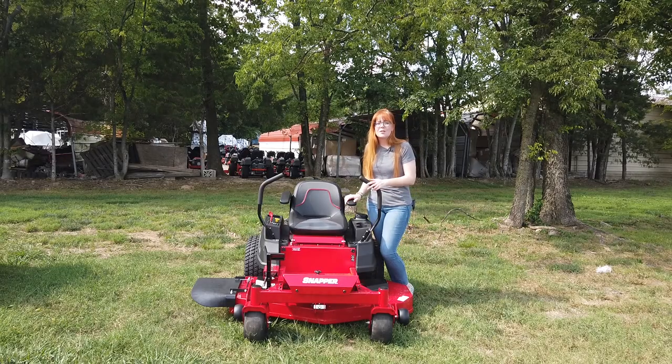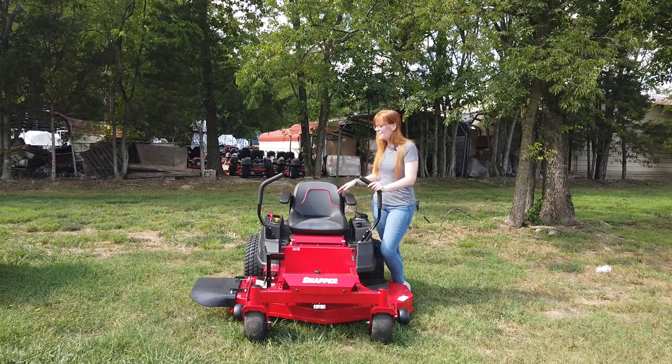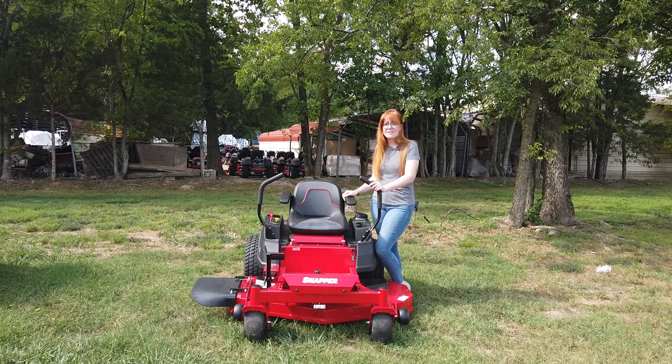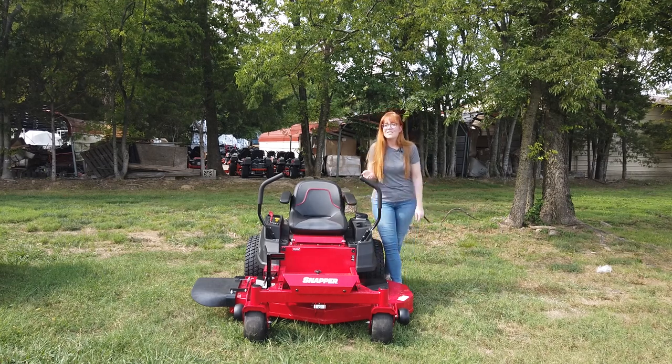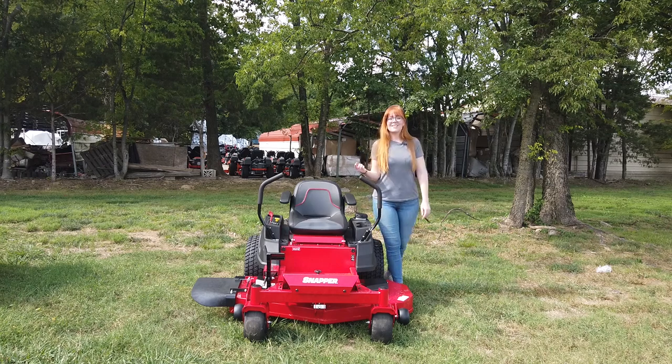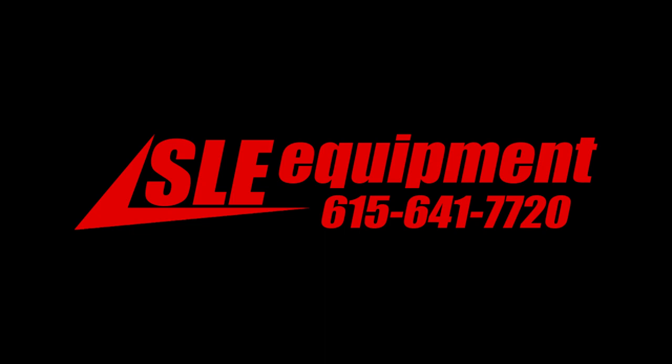Once again, this is the Snapper 360Z with the 52-inch cutting deck. If you're interested in this mower or any of the mowers on our YouTube channel, give us a call at 615-641-7720. Not only do we have these great mowers in stock, but we also have trailers and handhelds, and we can make you a great package deal.